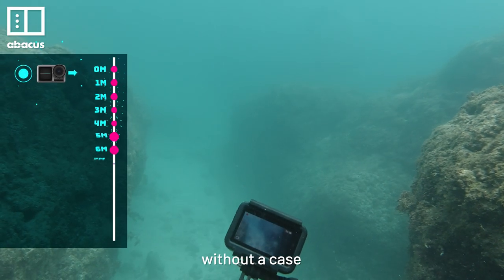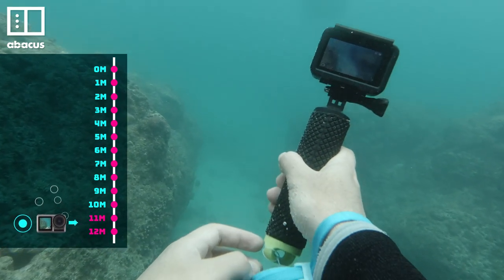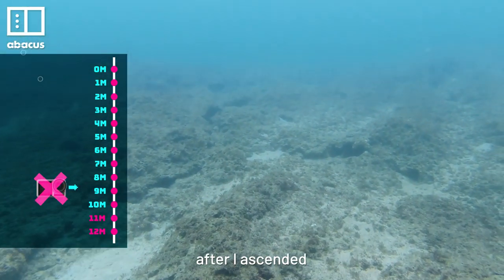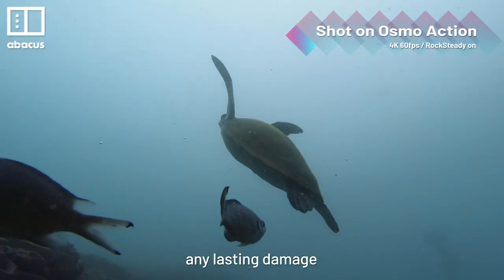DJI says the depth limit without a case is 11 meters. I tried to go deeper, but when I hit 12 meters, the Osmo Action immediately shut off. It didn't turn back on until after I ascended to around 7 meters, and there didn't appear to be any lasting damage.